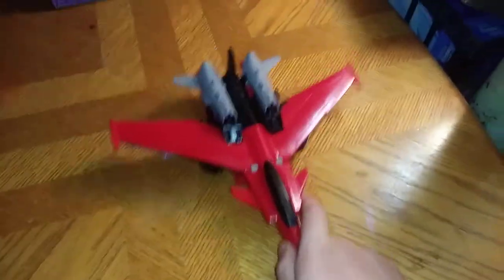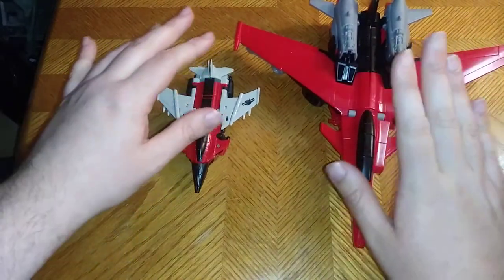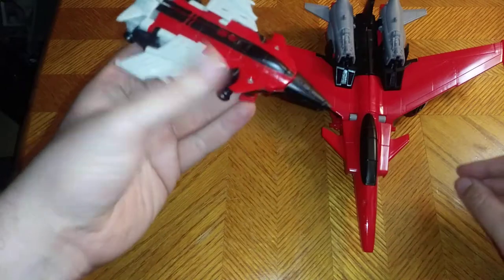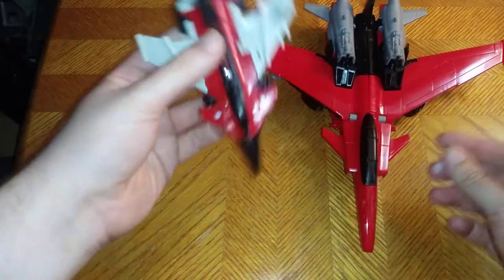Speaking of Energon Igniter Shatter — I'm going to have to adjust this and turn it around. Now we're going to compare it next to the Energon Igniter Shatter. I like this one better than that one. It's not bad, the Energon Igniter Shatter. The only problem is the legs are molded in, so you don't get any poseability out of them. That's the only letdown with that figure.